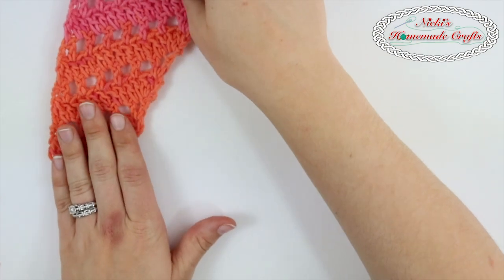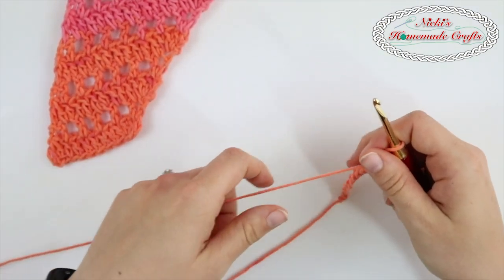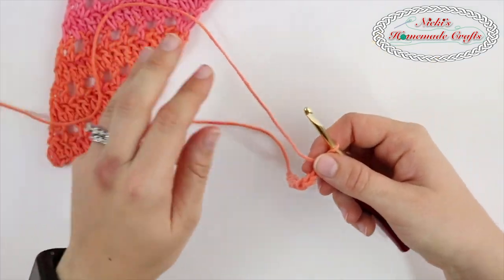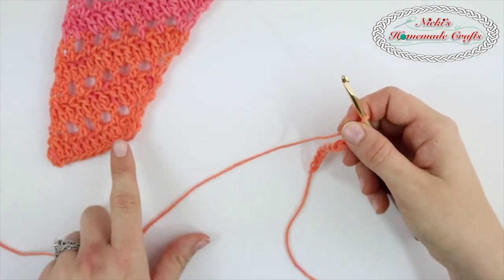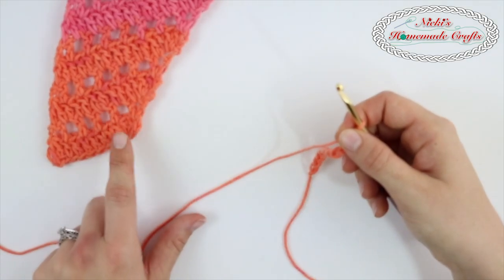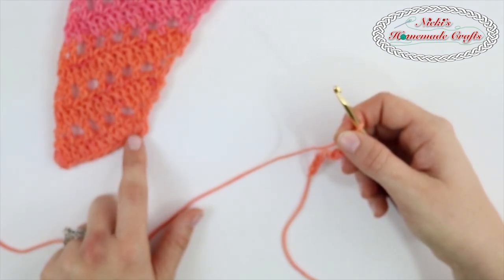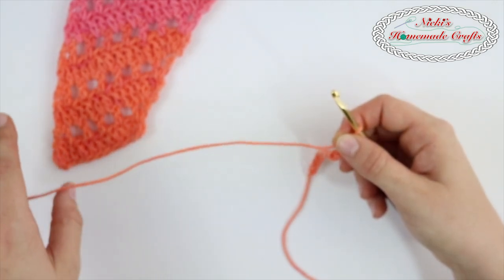So I'm going to put this right here so you guys can see what I'm doing. You're going to start out with 11 chains, which I have here already. So 11 chains and then we're going to do a row of double crochets, but the very first one is going to be three double crochets in the first stitch and then we're doing a decrease in the last.